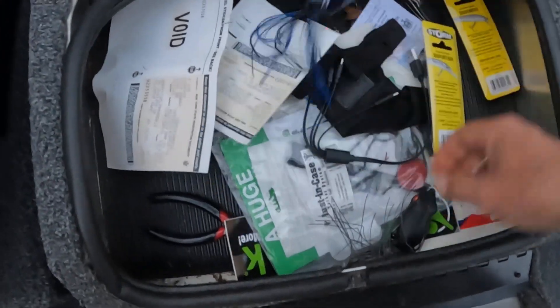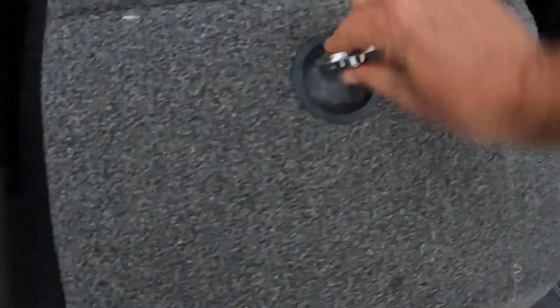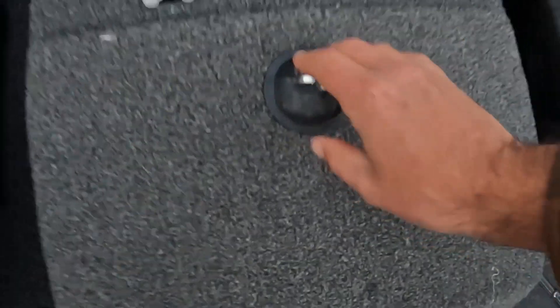There's a little center compartment with my registration and some random stuff in here — a frog that I won't need until spring. We'll move to the front of the boat and the rod locker.